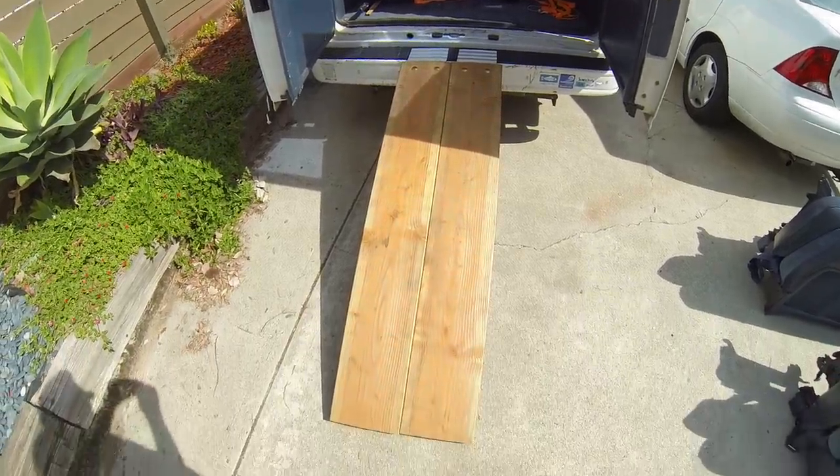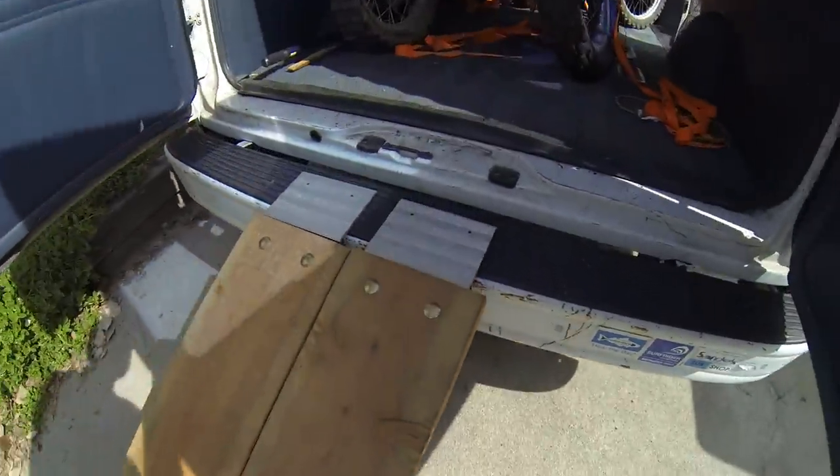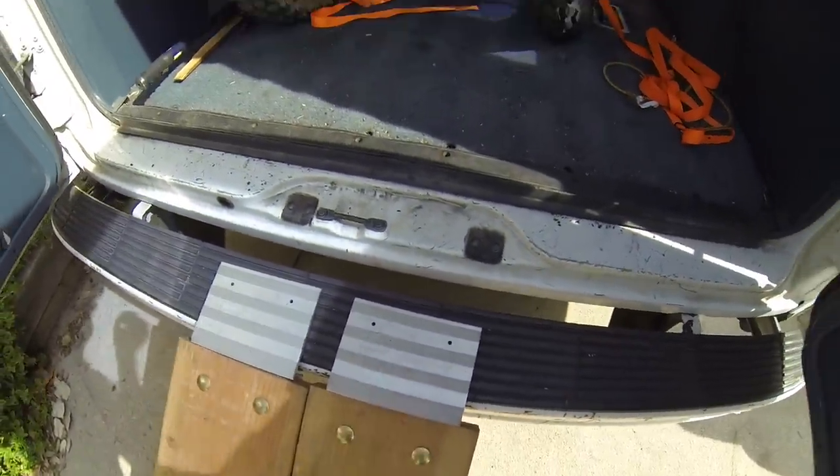Here's how to haul motorcycles in a van. You can see I've built my own loading ramp and I bought these extenders that go on the front of it. This is just some 2x10s with some metal extenders on them.